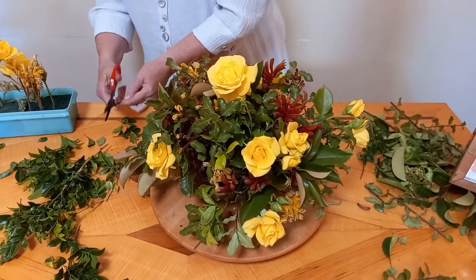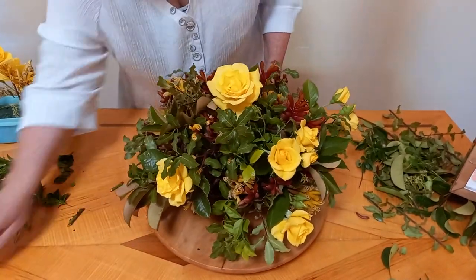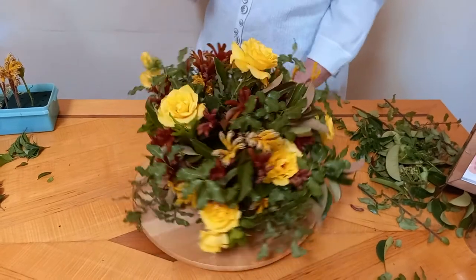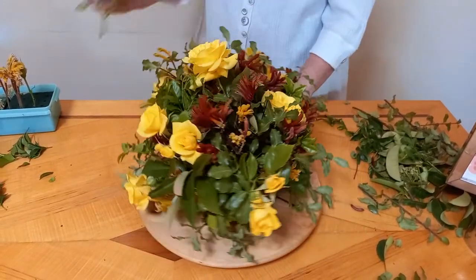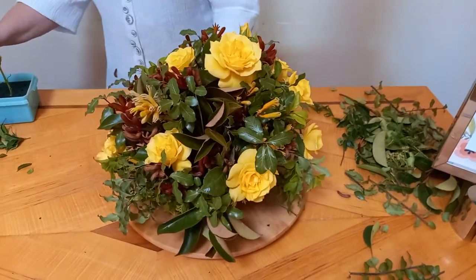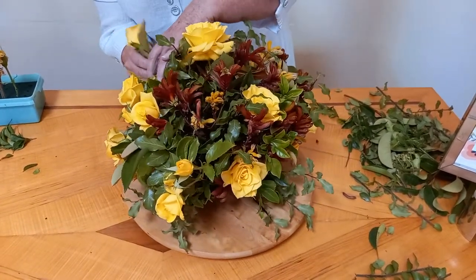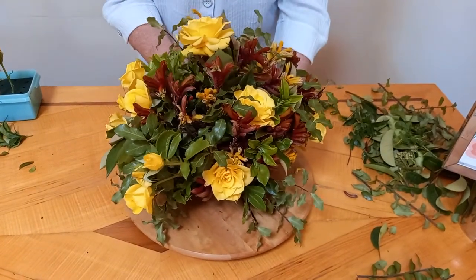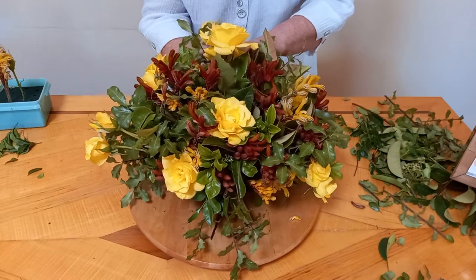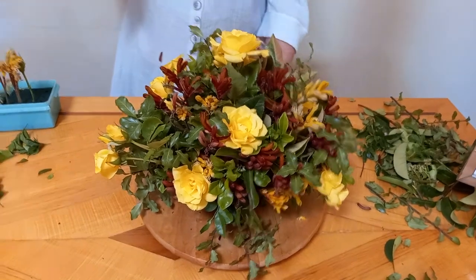This one is a little bit long as well. A couple more roses to add. An arrangement like this will be viewed from all around rather than up against a wall, so we need to think about who's going to be looking at it from all angles and evenly distribute our main flowers. There we go — the last rose. This one's quite open.